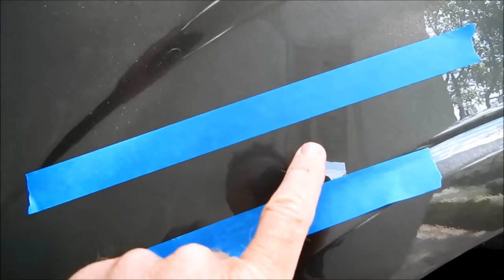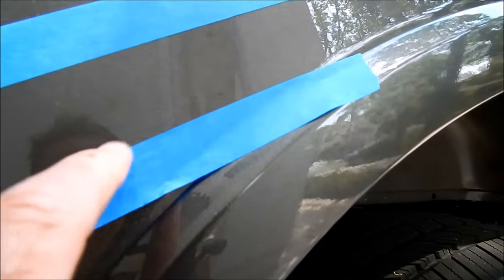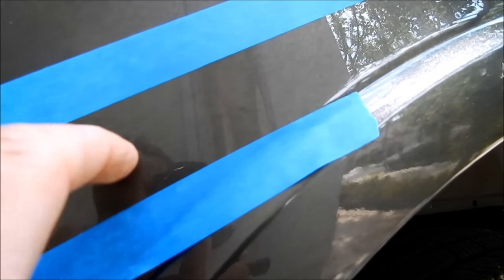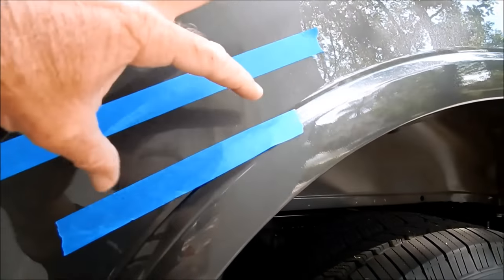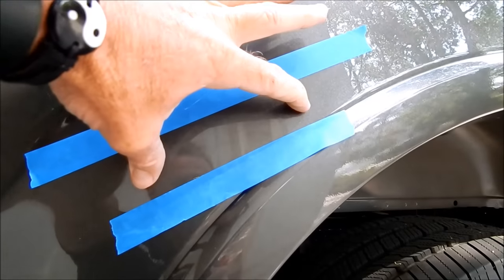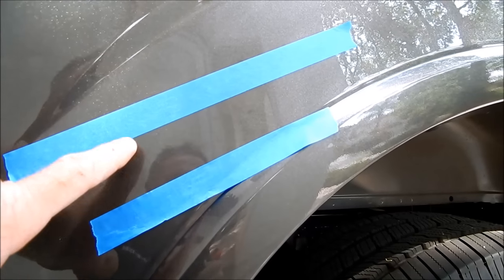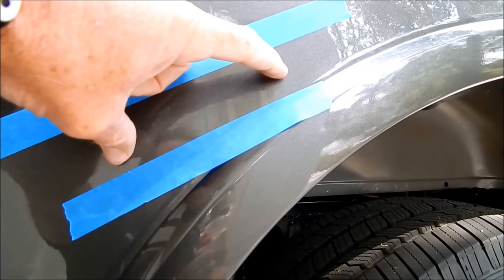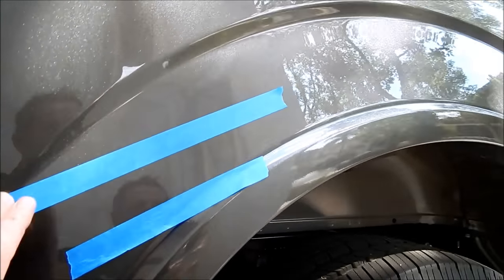Here's the second scratch — I can feel an edge, especially through the middle. What's interesting about these repairs is that not only is every scratch unique, but the scratch itself varies from one end to the other. Typically at the ends, the depth may be thinner than in the middle, so you have to dissect the scratch itself along its entire length.